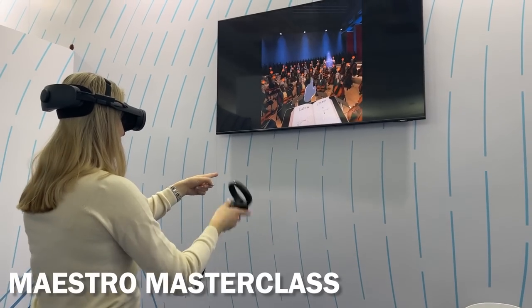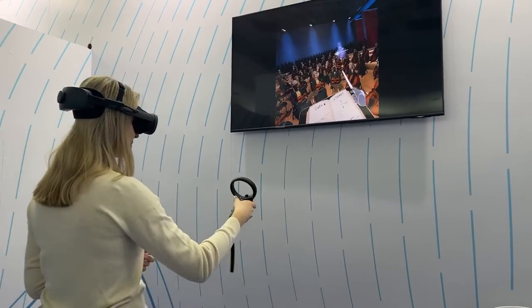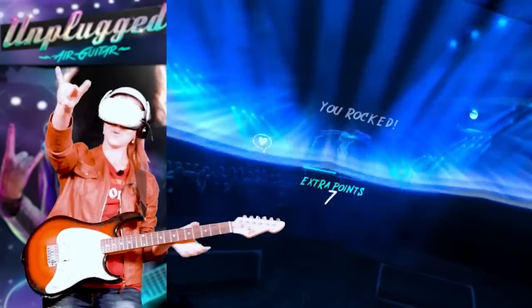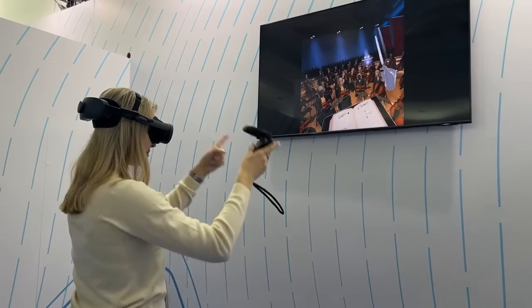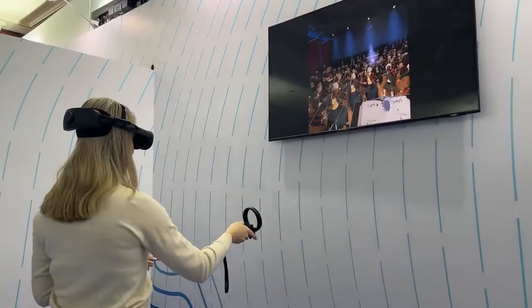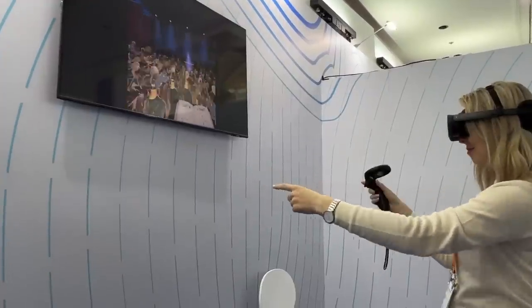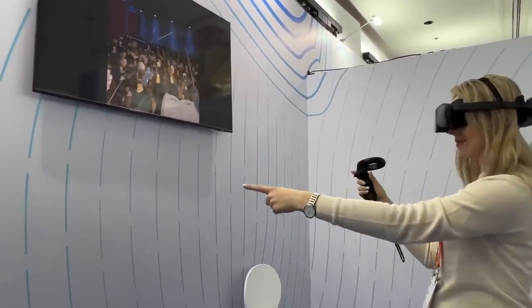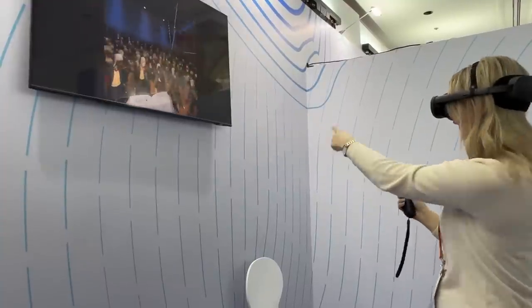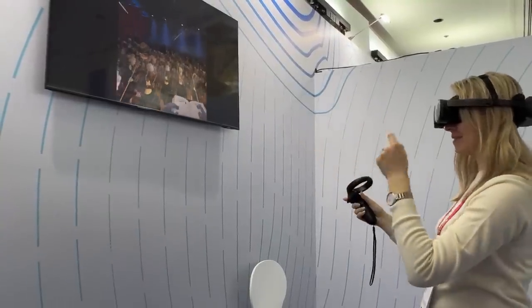First, I tried Maestro Masterclass, a virtual musical conductor simulator — kind of like a rhythm game you play with hand gestures, as if conducting an orchestra. I noticed something interesting: usually with a headset like Quest 2 or Quest Pro, you use either a controller mode or a hand-tracking mode, but never both at the same time. In this game, my right hand was holding the controller and my left hand was tracked by the cameras, recognizing gestures which were part of the game. This seamless transition between controller tracking and hand tracking was really cool, and in XR Elite it was a lot faster and smoother than on Quest 2.